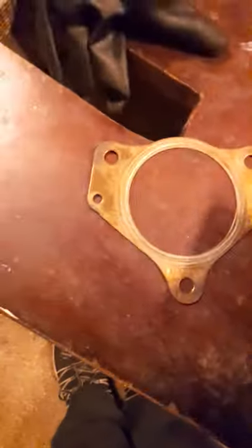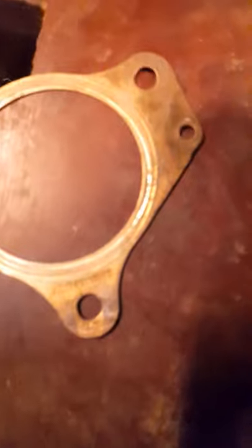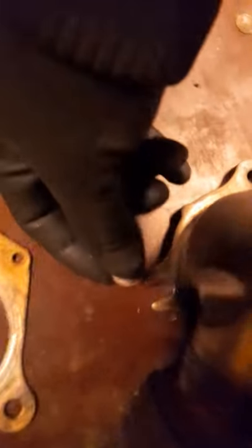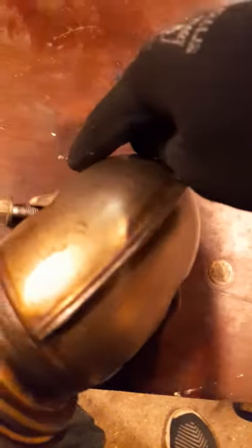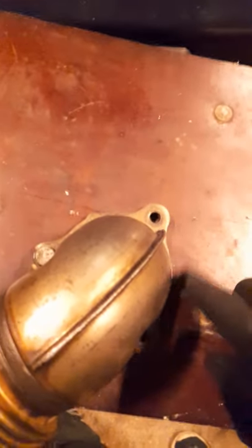When you put the bottom bolt into the engine first, then it's easier to put this piece in like that. Then you can put the upper ones in. Otherwise, if you put the upper ones first, it's very difficult — nearly impossible — to put the bottom one in. That's why they cut here, so you put it in there, put the bolt into the engine first, and then put this down before putting the two upper ones in. The upper ones are easy after that.